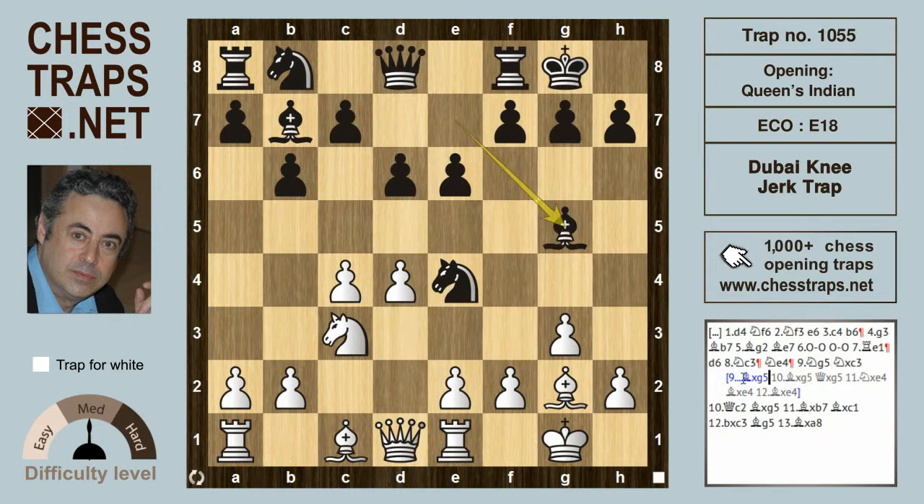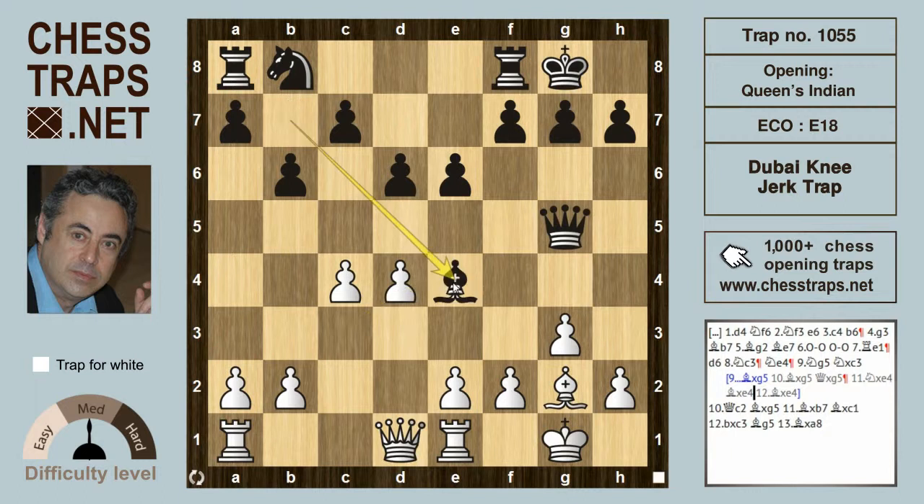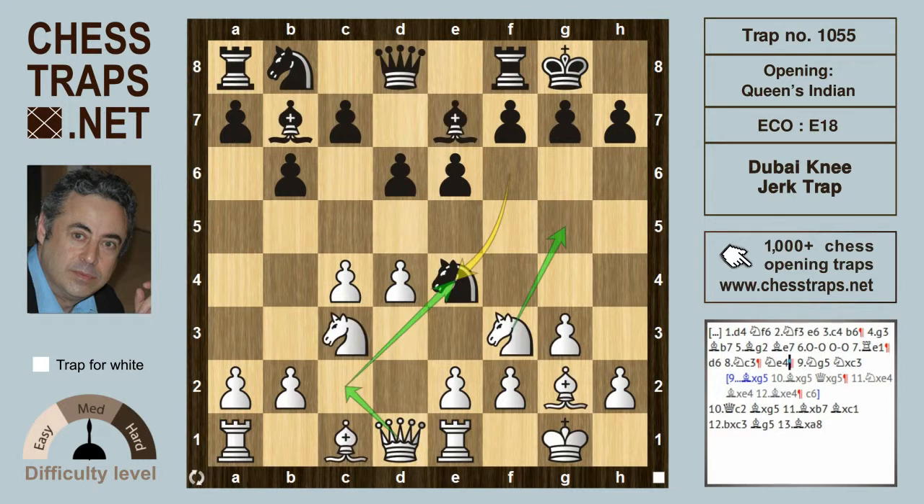Black could play on not too far from equality with Bishop takes g5, because after Bishop takes g5 and Queen takes g5, white takes the Knight back in the center on e4 with Knight takes e4, hitting the Queen, pretty much forcing Bishop takes e4. After Bishop takes e4 targeting the rook on a8, black plays c6 and is really not doing too badly — but obvious advantage and initiative for white.